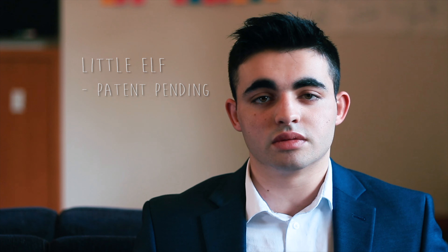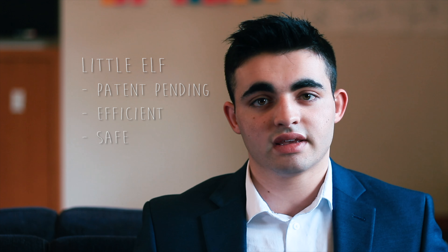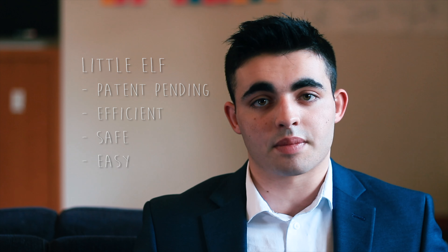Hello, my name is Brian Perla. I am a student at Stanford University and also the founder and CEO of Little Elf. Little Elf is a patent-pending device which is the most efficient, safe, and easy device for cutting wrapping paper.